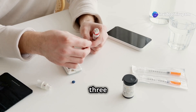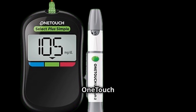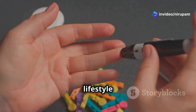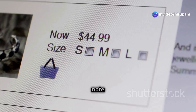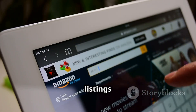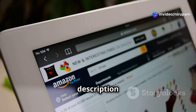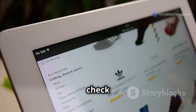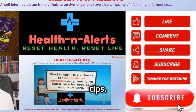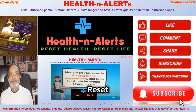So there you have it — our top three glucometers: the budget-friendly Dr. Morpen BG03 Gluco One, the simple and reliable One Touch Select Plus Simple, and the feature-packed AccuCheck Instant Wireless Glucometer. Which one fits your lifestyle best? Let us know in the comments below. Please note that prices are approximate and may vary — for the most current information, check the product listings directly on Amazon India. Detail links are provided in the description. Don't forget to like, subscribe, and hit the bell icon for more health and wellness tips. Thanks for being with Health and Alerts — Reset health. Reset life. Take care.